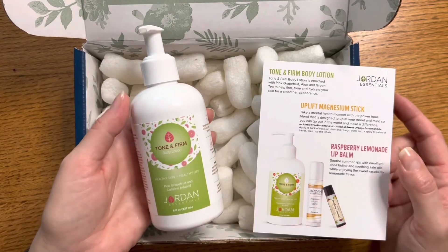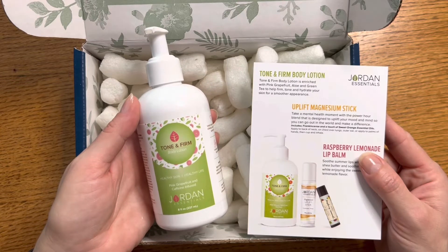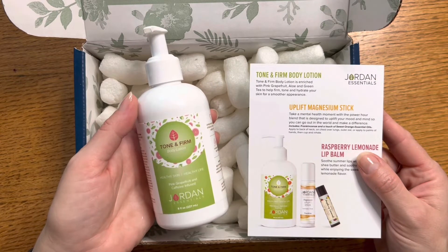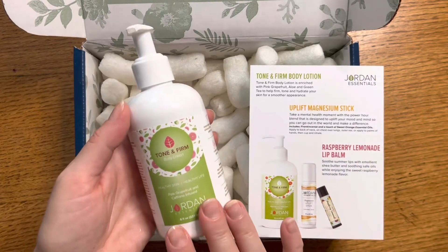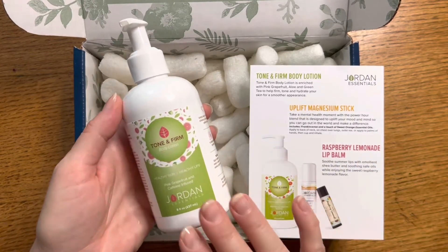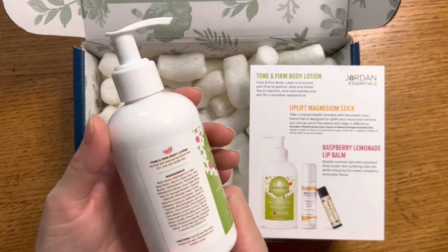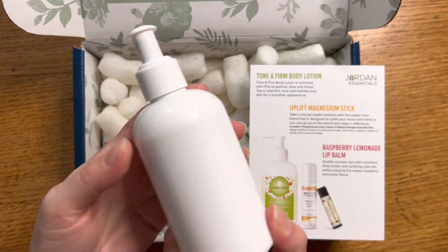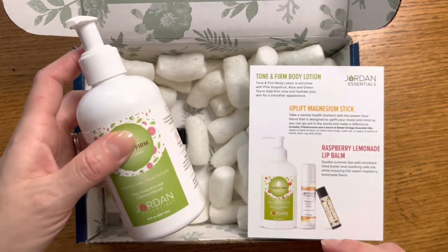This is the eight-ounce bottle. The Tone and Firm body lotion is enriched with pink grapefruit, aloe, and green tea to help firm, tone, and hydrate your skin for a smoother appearance. I love using this after the shower — it's a wonderful treat and moisturizes my skin really well, plus it has those added tone and firm benefits. This is a nice chance to try our Tone and Firm body lotion.